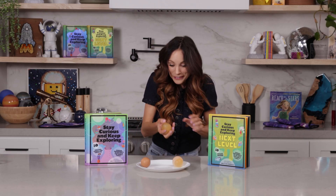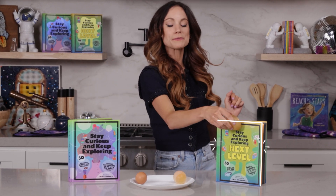Thanks for making a growing and shrinking egg with me. If you liked this one, be sure to check out my best-selling Stay Curious and Keep Exploring book series for 99 more science experiments. I'm Emily Calandrelli. Subscribe for all things science and space. And remember — stay curious and keep exploring. We'll see you next time.